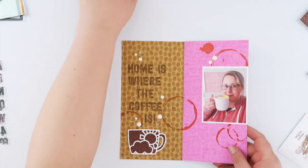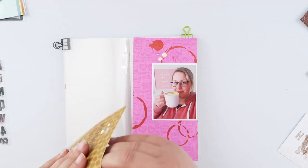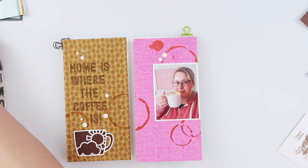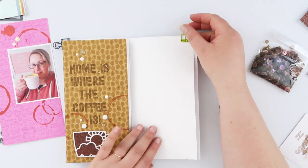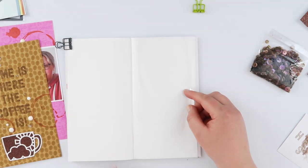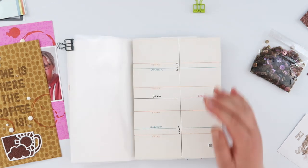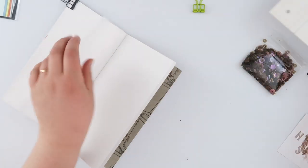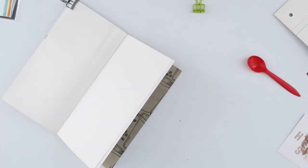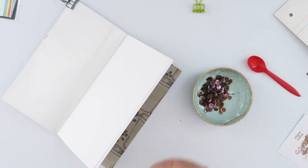I've got my two pages all sorted out, so I can remove the washi tape from those pages — I don't need that anymore. I can stick them straight into my notebook, but I want to add some sequins first of course. These are a coffee mix from 28 Lilac Lane — I can't remember the exact name — and they are very coffee-looking. They were basically the jumping-off point for the color scheme: lots of pretty browns but also a pinky tone, which is where I got the idea for the pink and brown color scheme.